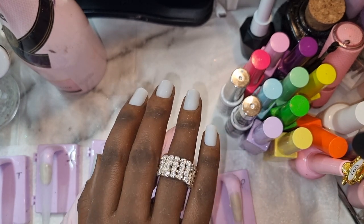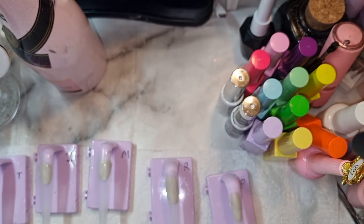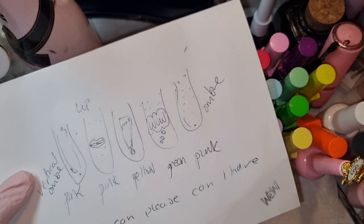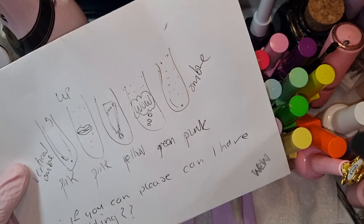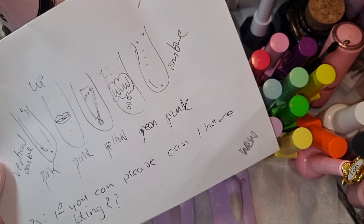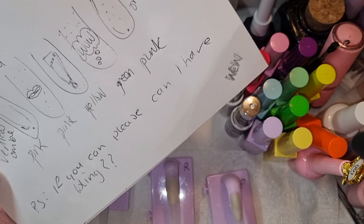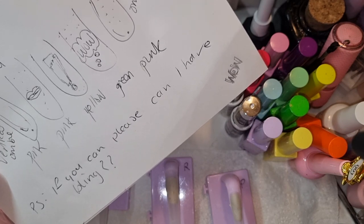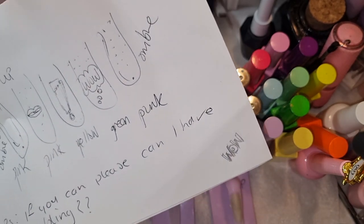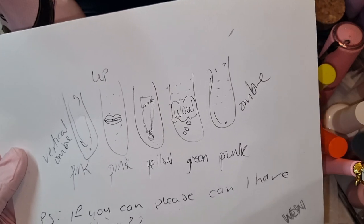She always wants her nails snatched, so I was really shocked because today she threw — or should I say drew — me this. I'm thinking this is some kind of pop-up business: she wants pink, yellow, green, and more pink. And she said whatever color I can have there, and then this at the bottom — she wrote 'can I have bling?' — wow. So I'm gonna try and do vertical ombre and another ombre there.